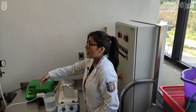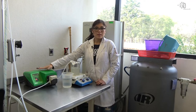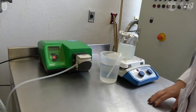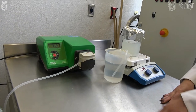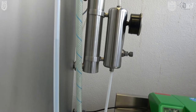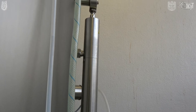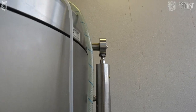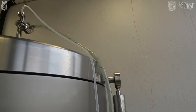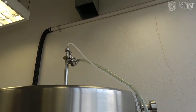Este líquido va a viajar a través de esta manguera y, con ayuda de esta bomba, va a ir regulando el flujo. Al llegar aquí a la boquilla del secador, va a entrar todo el líquido y en esta cámara se empiezan a utilizar temperaturas altas, y una corriente de aire caliente va a ir secando el líquido para obtener ya el polvo seco.